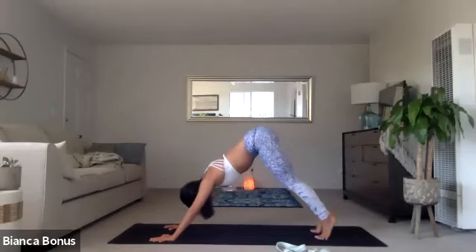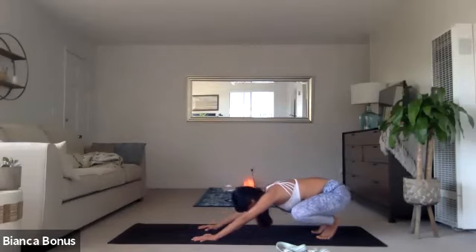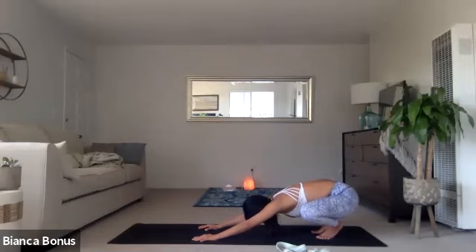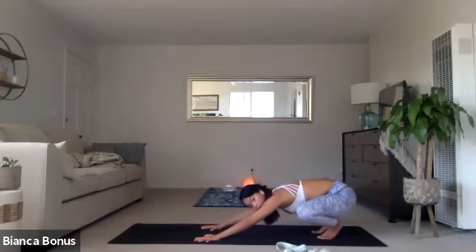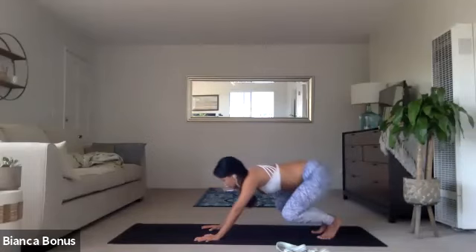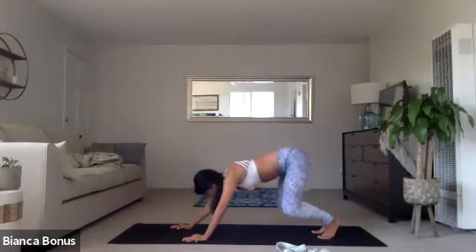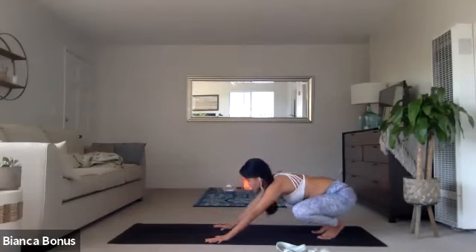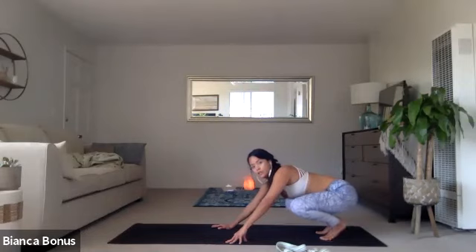And then from here, from your down dog, sit the hips back into your floating child's pose. You have a few options here. From your floating child's pose, you can take it to a chaturanga and then go back. So come forward, chaturanga. Floating child's pose. Take it back. That's very strength building in the arms. You can go into crow jump backs, or any inversion of your choice. Maybe your frog handstand hops here. Whatever you want to do here for the next few breaths.